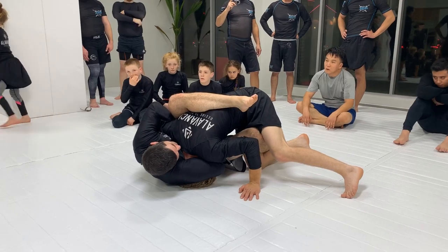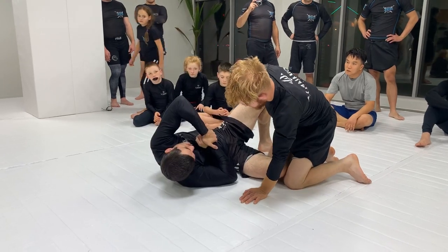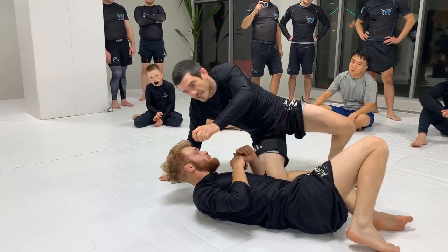My chin to my shoulder and I kind of shrug right here. And as I shrug, I drop my elbow to the mat. And then I get my shoulder. I'm doing like this motion, but I shrug and drop my elbow. I really like this setup. It works really good.